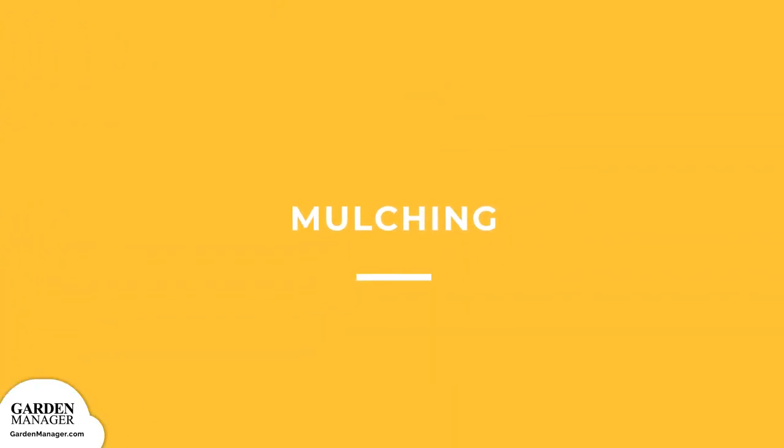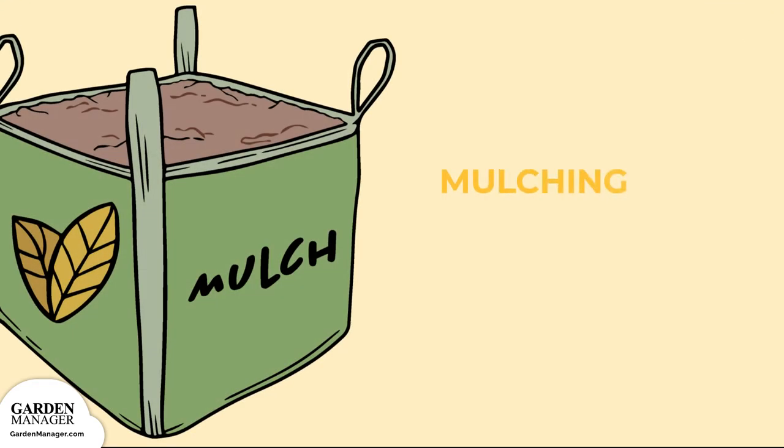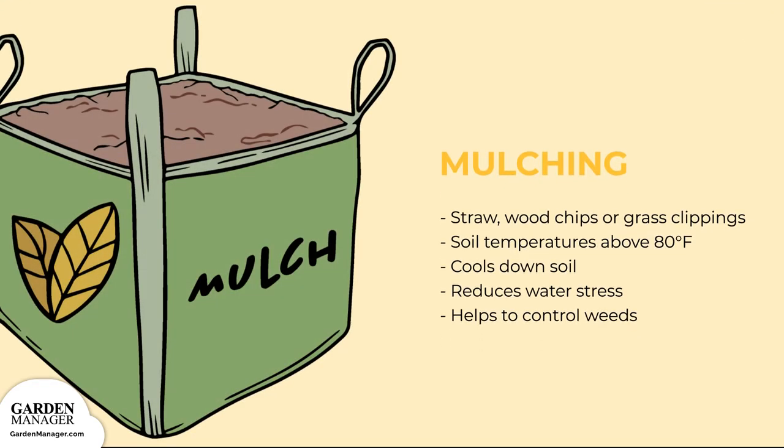Mulch. Straw, wood chips, or grass clippings can be added to the plants when temperatures rise above 80 degrees Fahrenheit. This will cool down the soil, reduce water stress, and control any weeds around the plants.